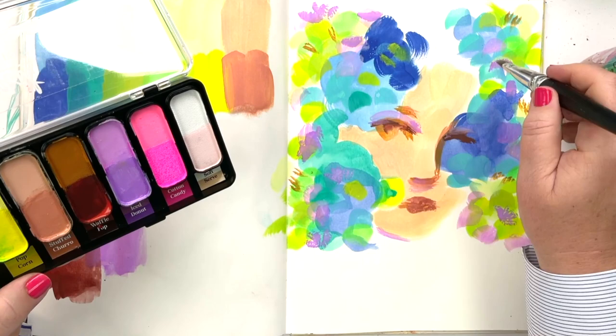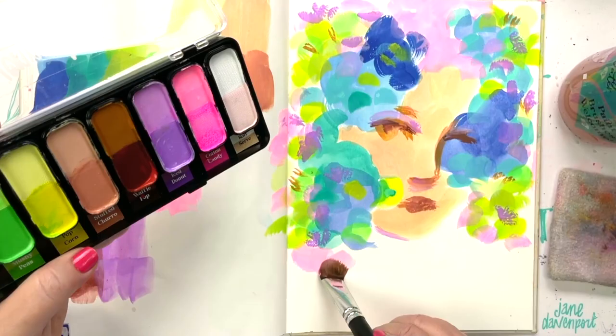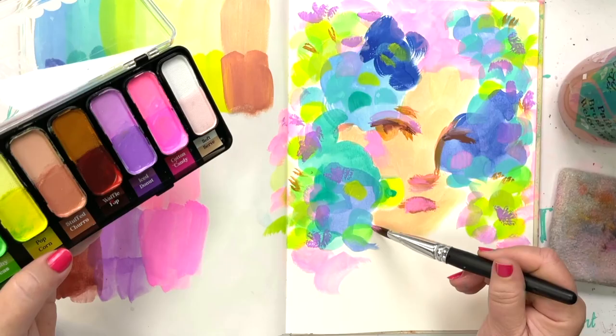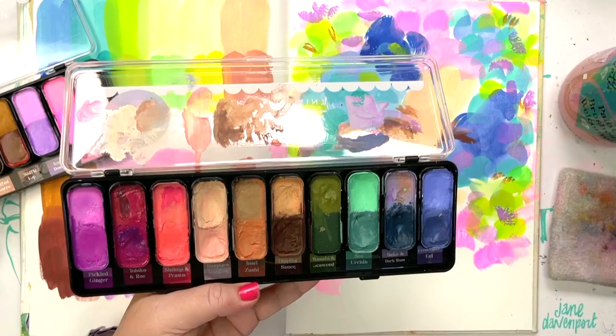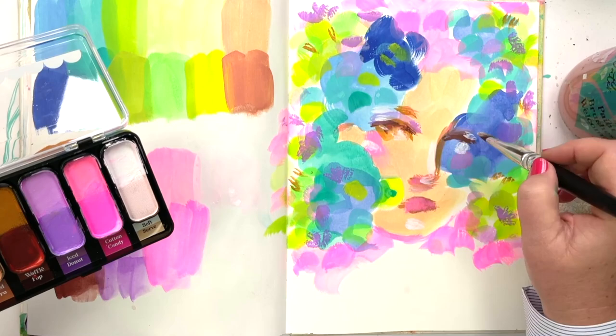Iced Donuts has two new lilacs and mauves - one is a lilac and one is a mauve. I love using these for shading in the face, but of course they're just lovely colors in their own right. We've also got Cotton Candy, a combination of two super bright pinks veering on to the neon side, and the last color is Soft Serve, which is a bright white and a very light neutral - not pink, just a clean neutral edge, lovely for highlights.